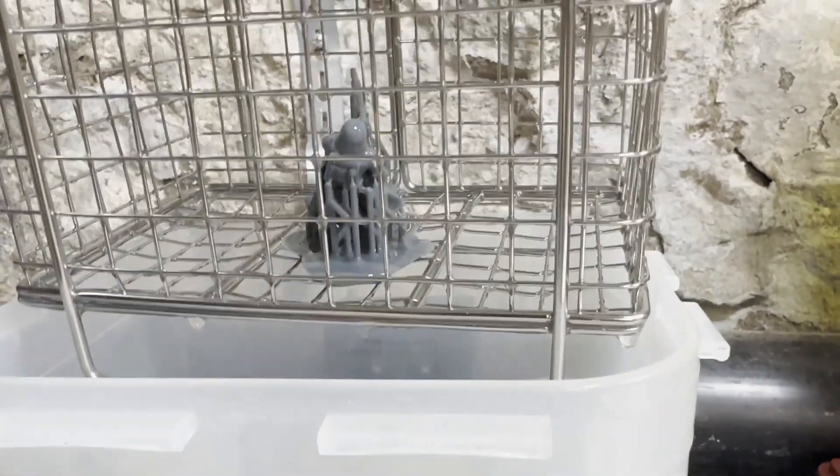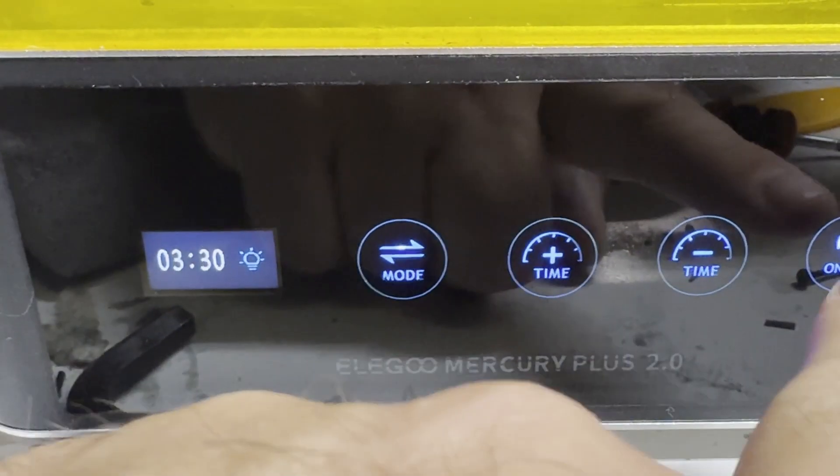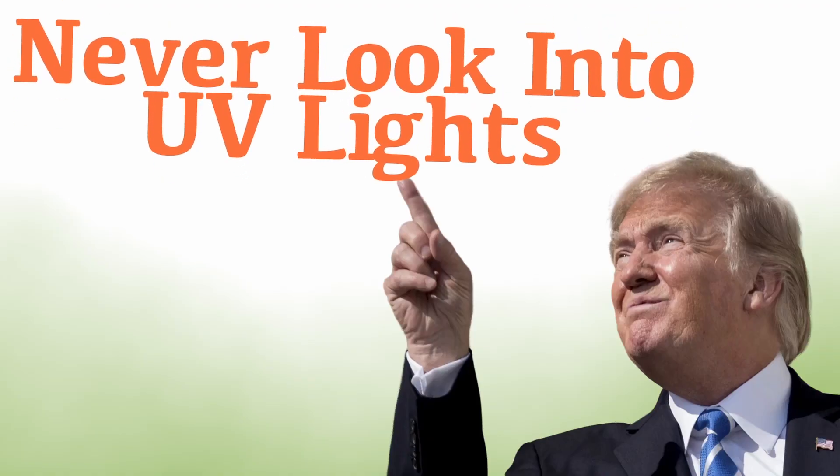Once you print the piece, you have to wash off the extra liquid resin that is clinging to the parts that hardened, and then cure it by placing it in UV light. You can do this with a curing station, make your own with UV bulbs in a box, or put the prints out in the sun. Quick reminder: never look into a UV light — it will blind you faster than it can cure the print.